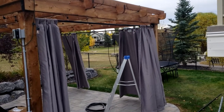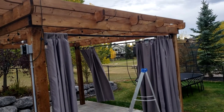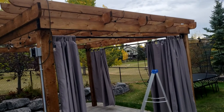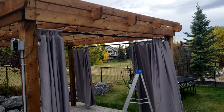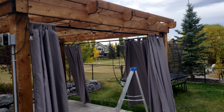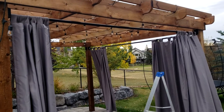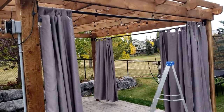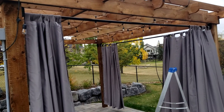Hey there everyone. I thought I'd put together a video to show you how to install some curtain rods for cheap. I don't do this very often — this might even be my only one — but I'll give it my best shot. Basically, this is a pergola we just had constructed; it's 15 feet by 13 feet, so to find an outdoor curtain rod that would be strong enough to support our outdoor curtains here...